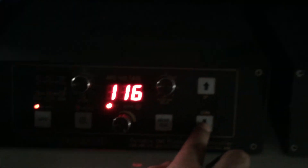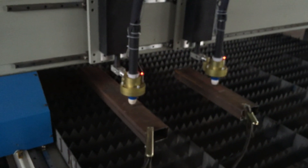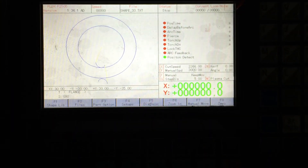Press auto on the top right, then press 0 0. Once you get 0 0, wait. Then the air on both of them is okay.